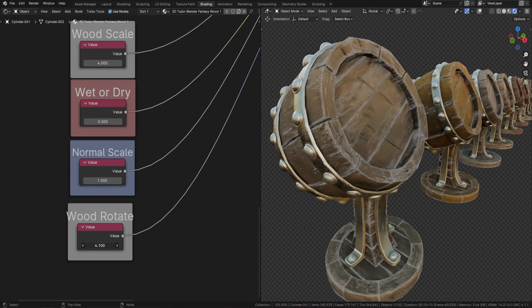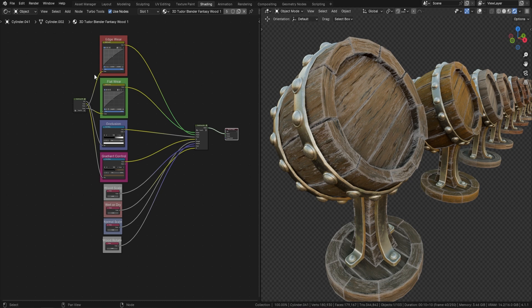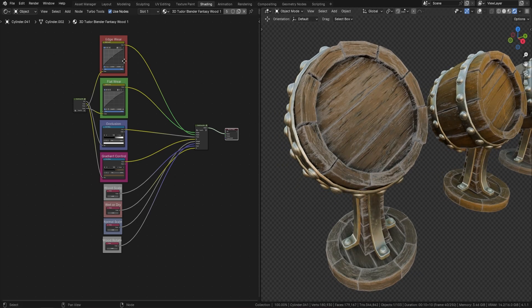We've also got wood rotation, because when you've UV unwrapped something you might want to turn different parts around — you can do that within here. You can turn it to a 90-degree angle or set it back to zero. All of this is controlled in these little channels, and there shouldn't be much else you need to do beyond throwing it on and setting up the edge wear.